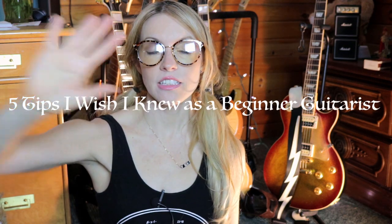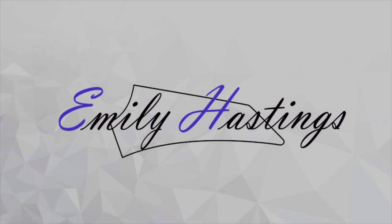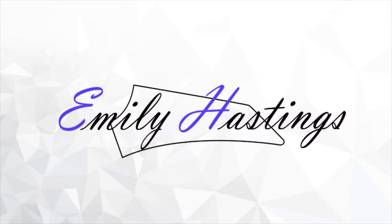Hey guys, it's Emily Hastings here and today I want to talk to you guys about five things I wish I knew as a beginner guitarist. Whether you play as a professional or as a hobby for pleasure, we all want to get better. So here are some tips that I have discovered over my guitar playing journey that might help you guys, and hopefully you can learn from my mistakes.